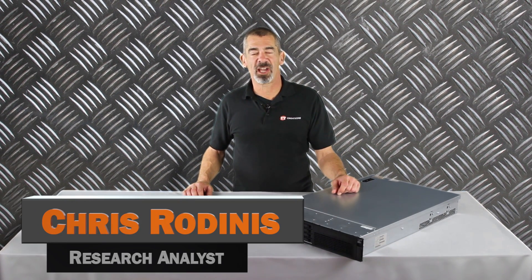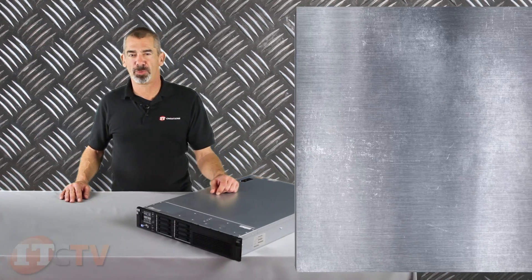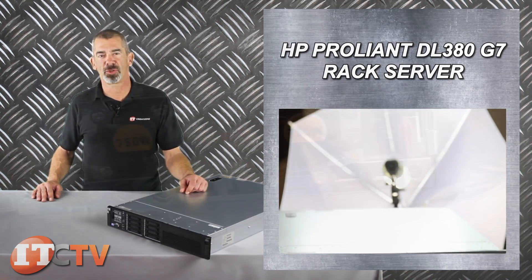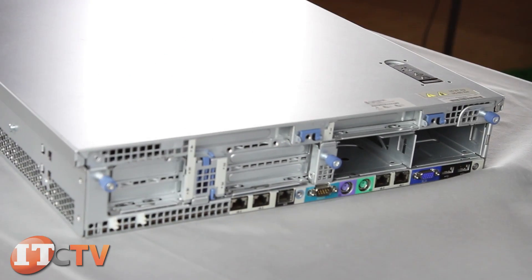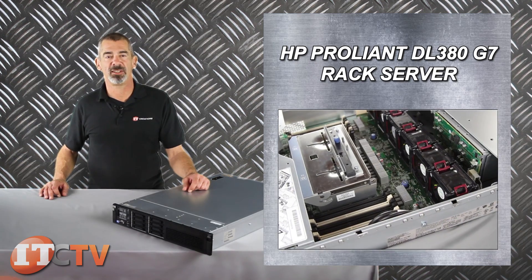Chris Rodinas, research analyst for IT Creations, and today we will be looking at HP's ProLiant DL380G7 rack server. The DL380G7 is a dual socket 2U rack server that offers good performance, high storage and compute density, and versatility, making it a great addition to any size business.